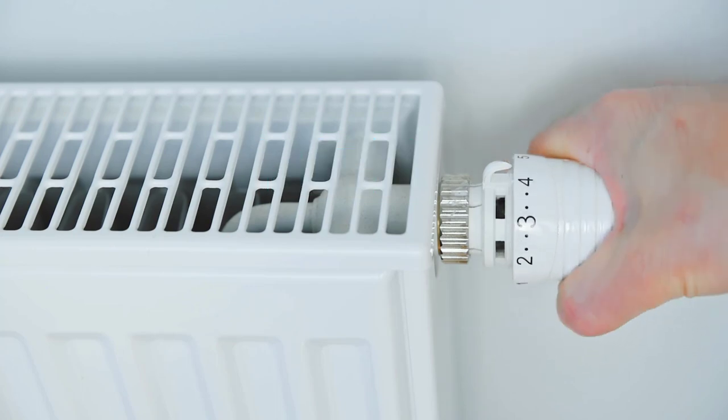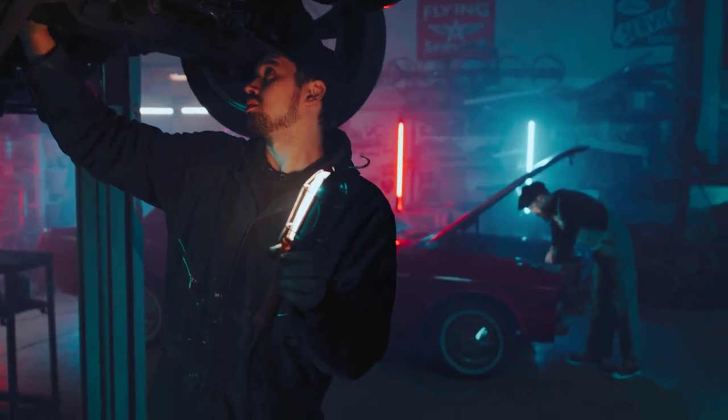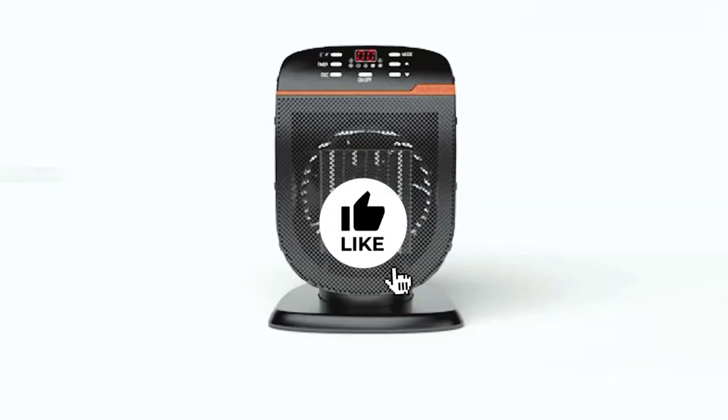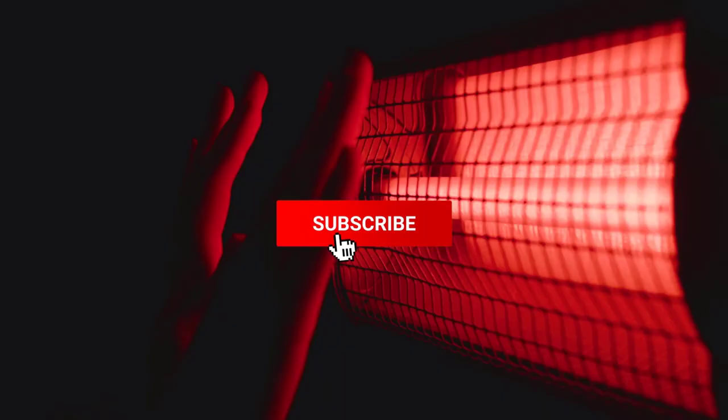To find out more information and updated prices on the products we have mentioned, be sure to check the links in the description below. Like the video, subscribe to our channel, and hit the bell icon for future updates.